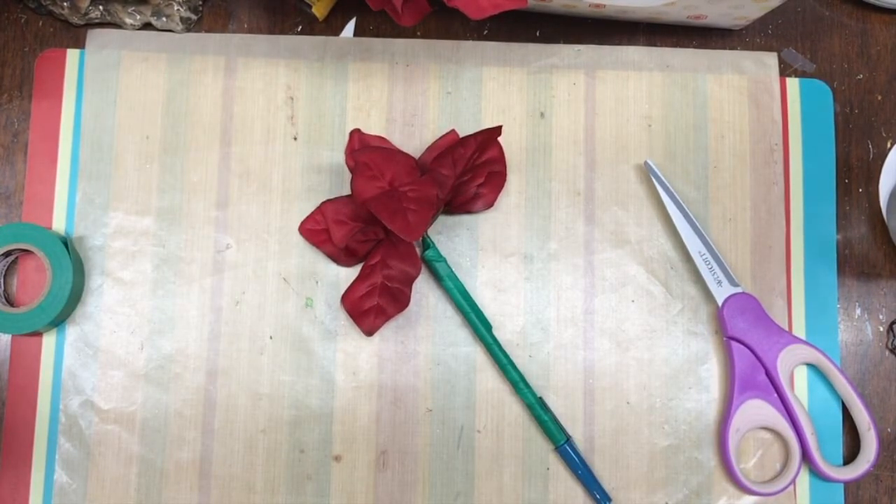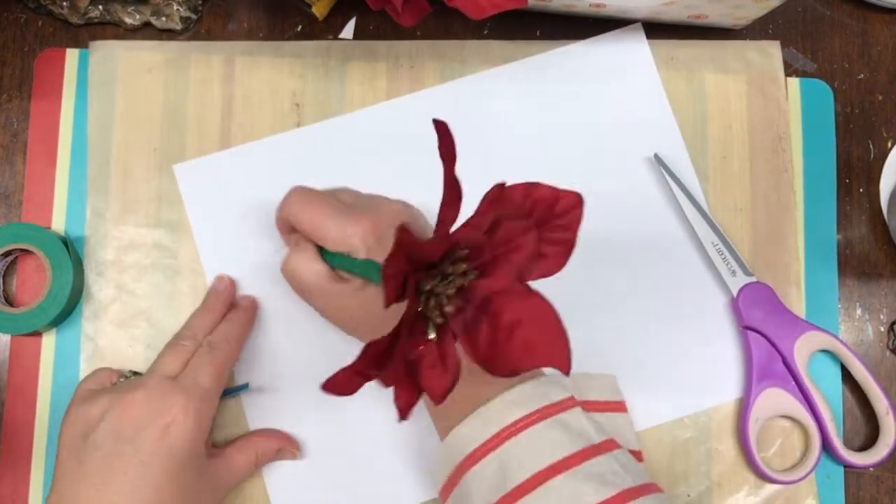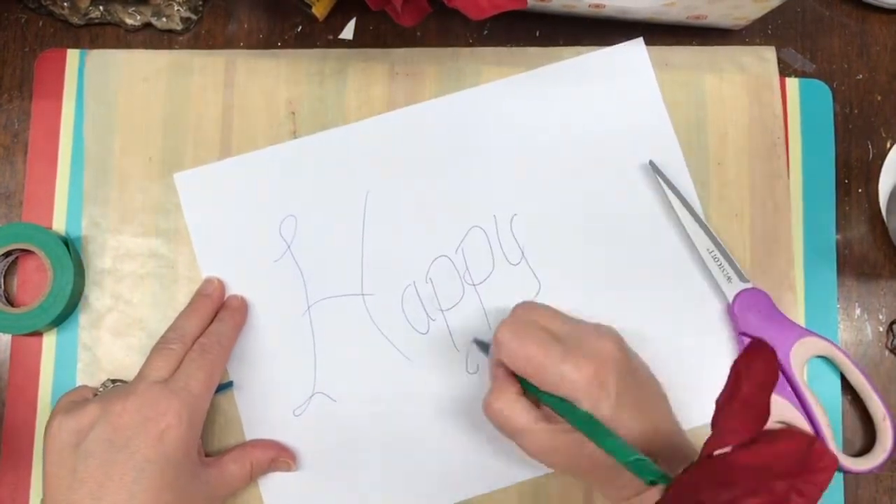Now wouldn't this be nice if you make a whole bouquet of these and present them in a vase with a ribbon? You can make a whole bouquet of these pens in less than 15 minutes.